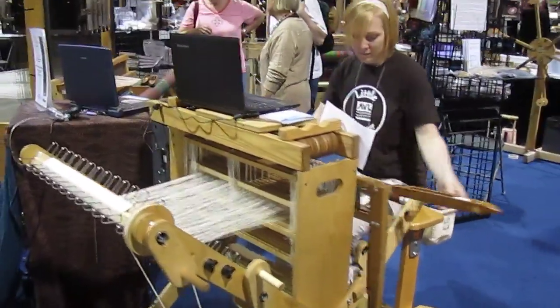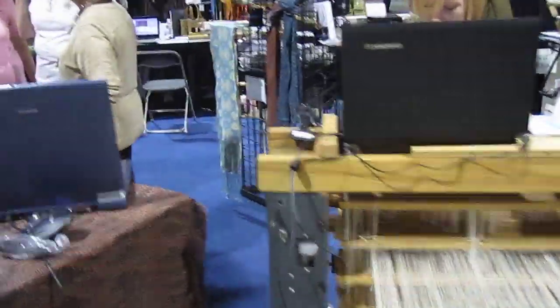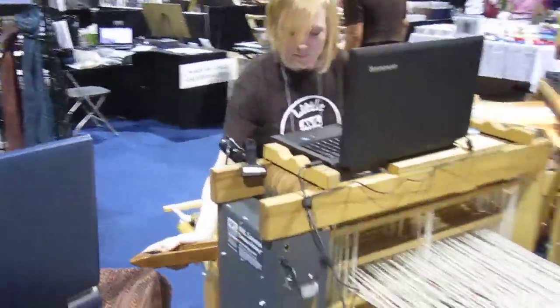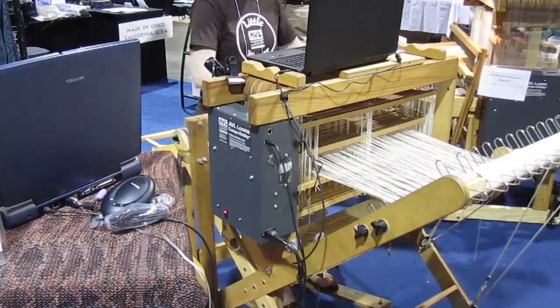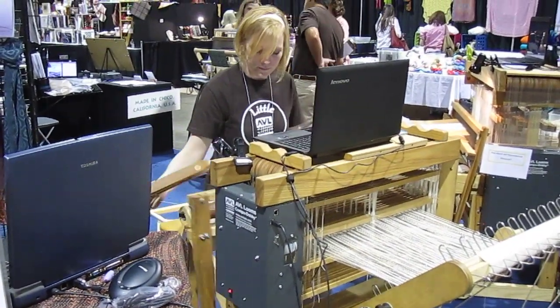Amanda has a laptop on top of the loom that is showing her where she is in her weave. The gray box on the right, or the bottom left, is the CompuDabbi that controls it.